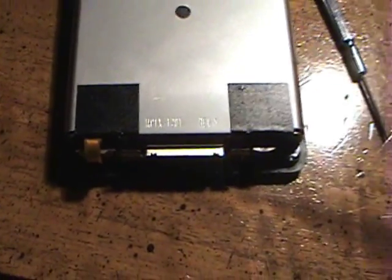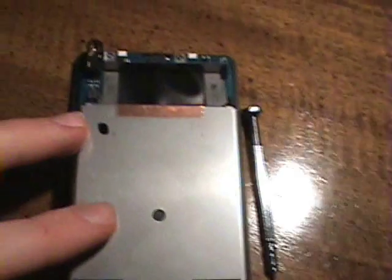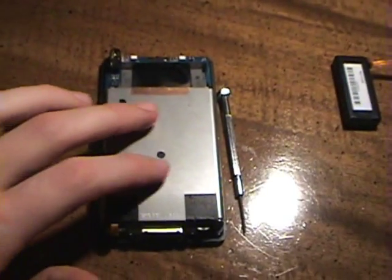Alright, I just finished plugging in the little cable and screwing down the hard drive casing, finally.